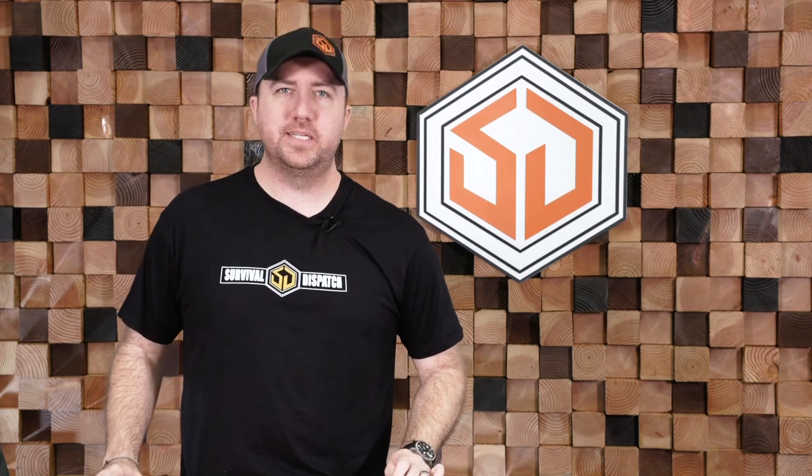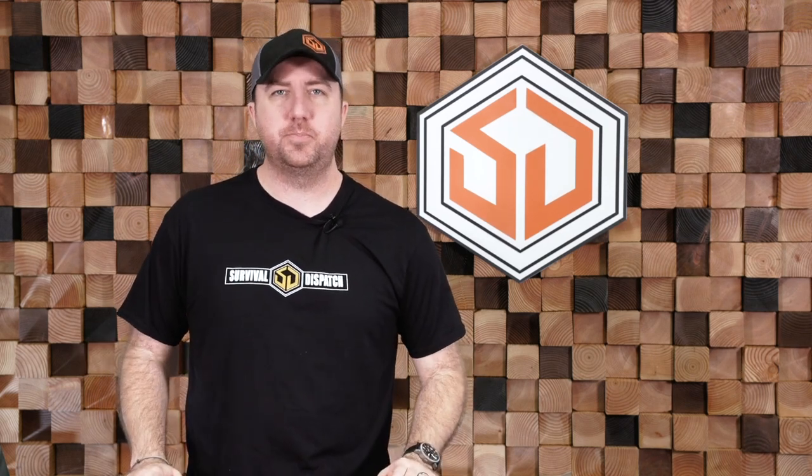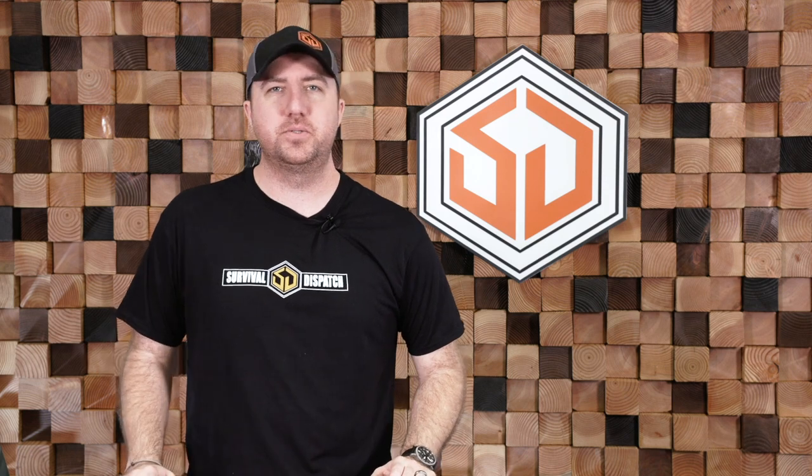Hey guys, John Faulkner here with Survival Dispatch, and in today's Survival Dispatch classic, Chris Weatherman is going to walk through some portable solar options for you. Check it out.